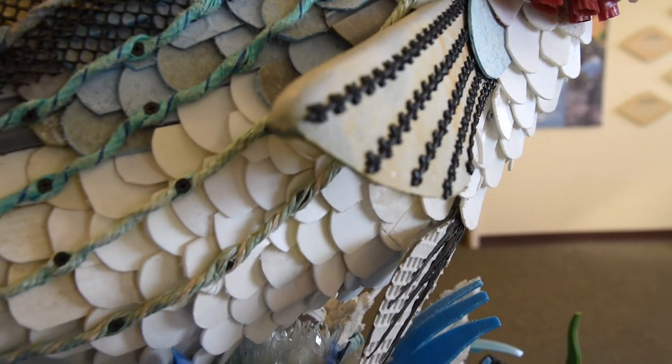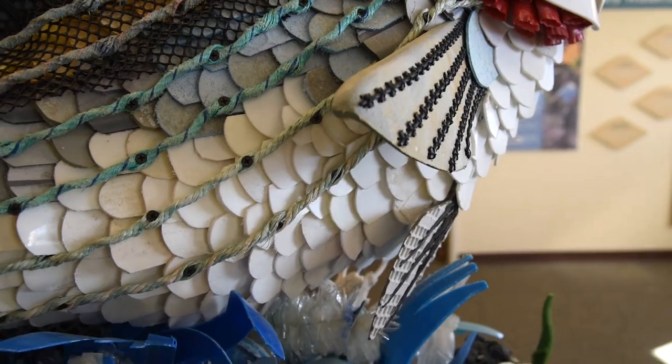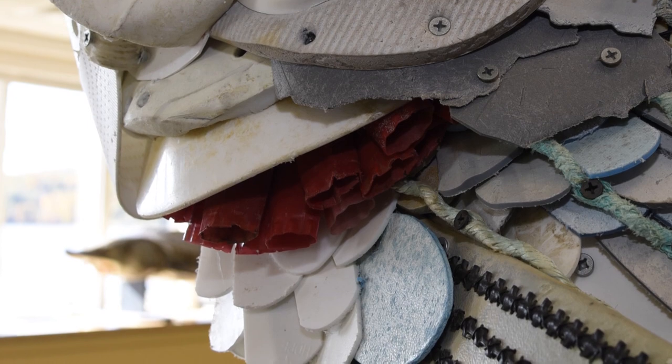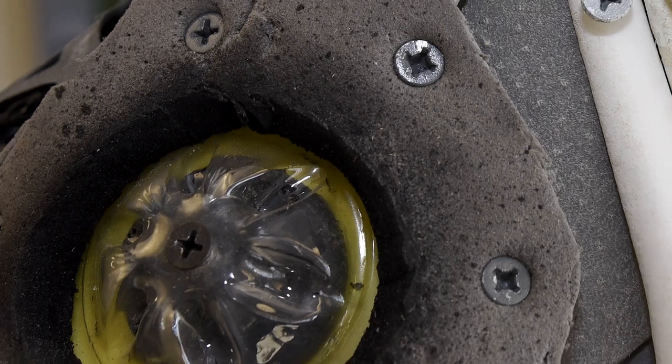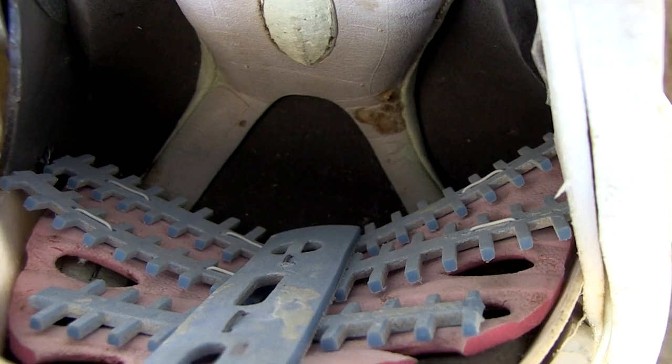The fish itself is beautiful because it's actually very anatomically correct, so it's a great teaching tool with beautiful fins. Look at the gill cover here made out of discarded shoulder pads. The gills themselves are from crushed shotgun shells, and I love this mouth here that's formed by old sneakers and some soup spoons.